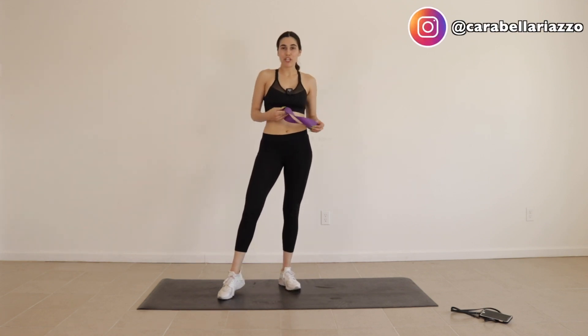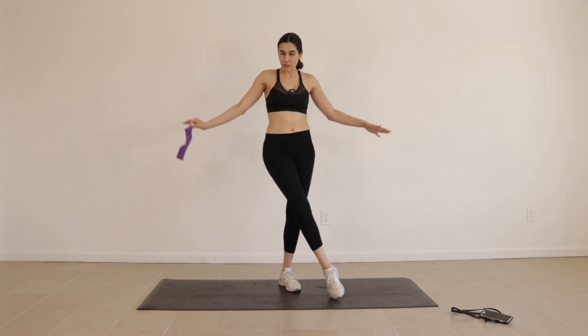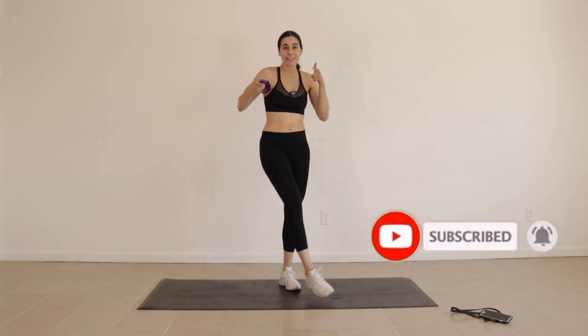What's up you guys, it's Karabella. Welcome back to my channel. Today we are gonna be doing some booty with this resistance band. So grab your resistance band and your yoga mat. But before we get started, don't forget to click that subscribe button and hit that like button so more people can see these videos. Let's get started.